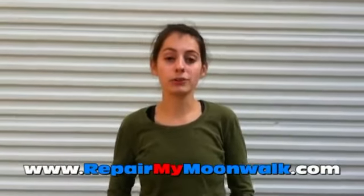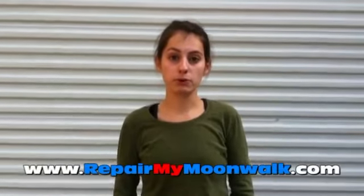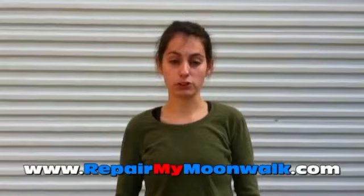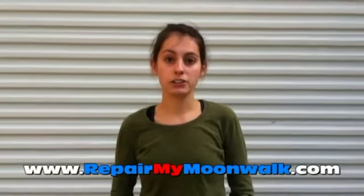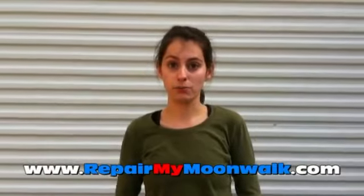At Repair My Moonwalk, we only repair commercial-grade inflatables. So if you bought a new inflatable for under $1,000, it is most likely not a commercial-grade inflatable. If you bought your unit from Sam's Club or Costco, it is not a commercial-grade inflatable.